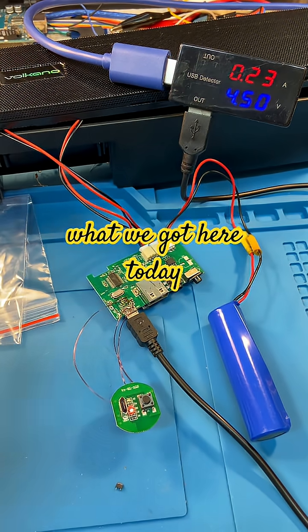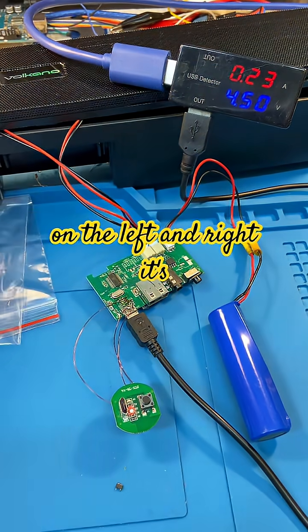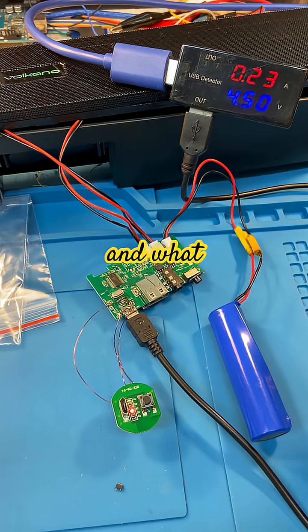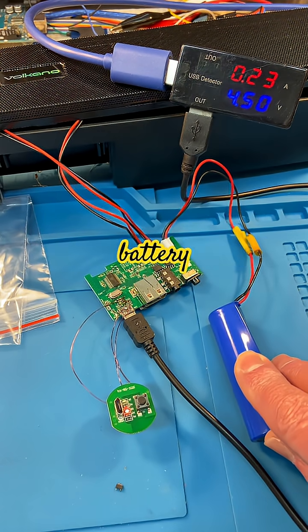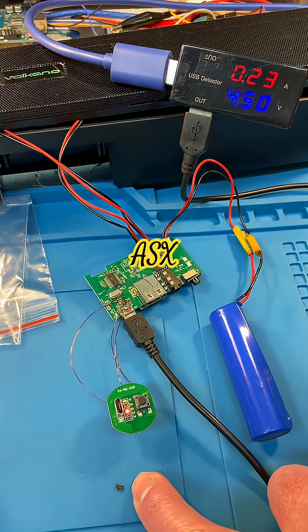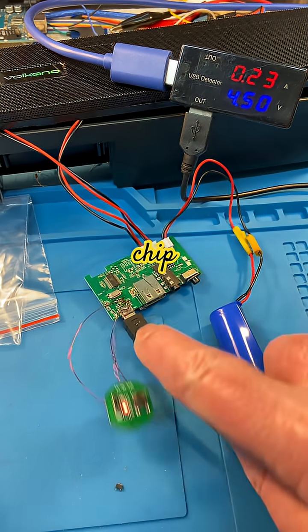What we've got here today is a Volcano soundbar — on the left and right it's got a speaker, one of these long soundbar things. What happened is the battery failed. This is the replacement battery that I've wired in, and it took out the ASX 4054 charge control chip which lives over there.